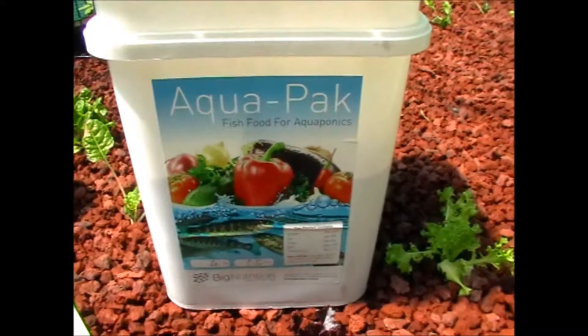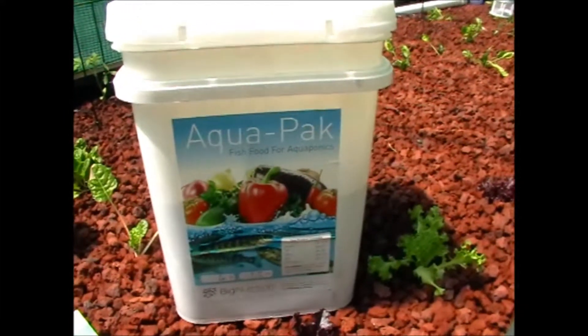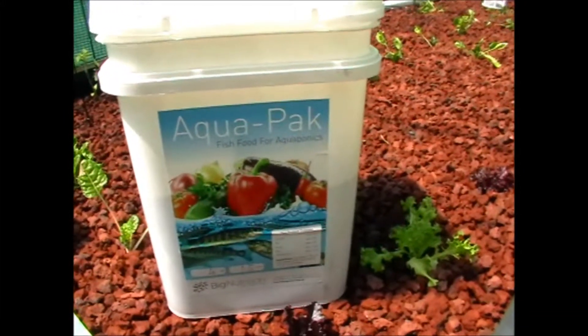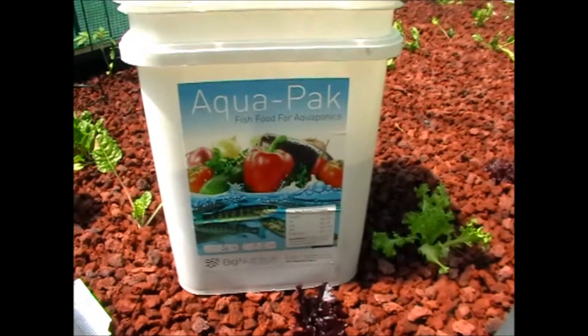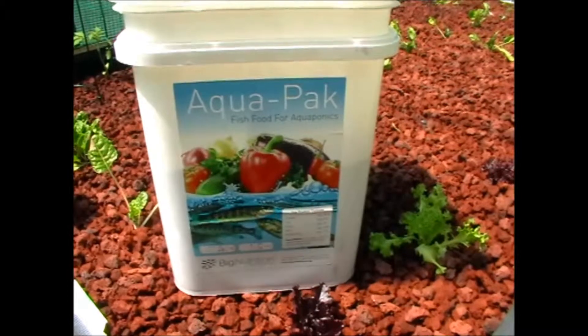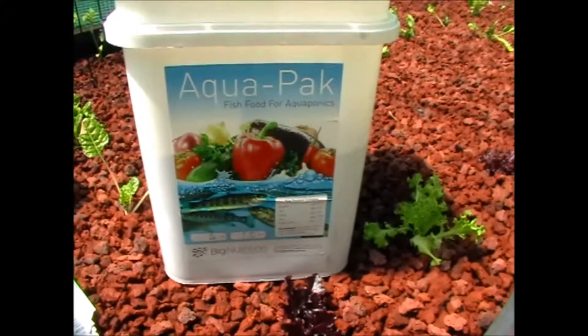Four kilos is the way to go — obviously you're going to use it. Bigger fish will eat small food, but small fish don't eat big pieces. So for fingerlings, 1 to 1.5mm up to 2mm depending on what you feel is right. It's a bit of an all-around fish food.